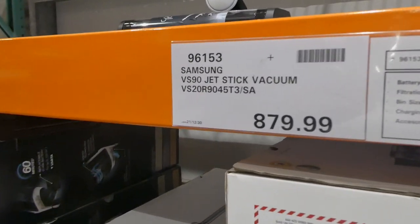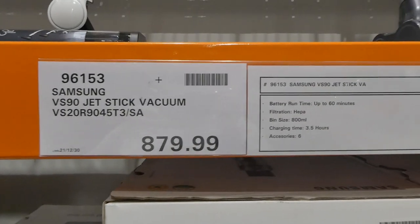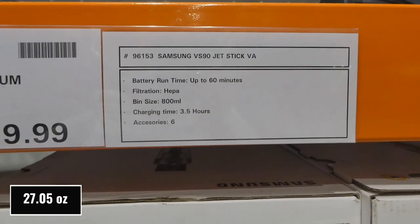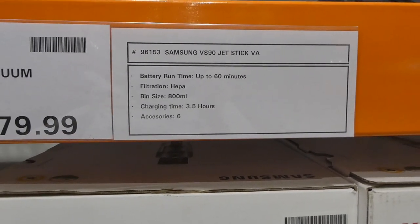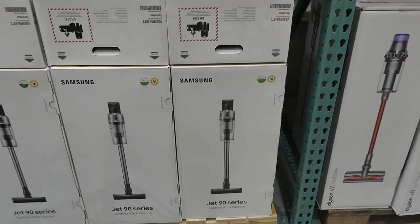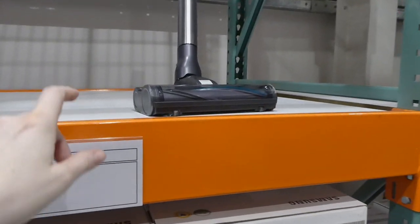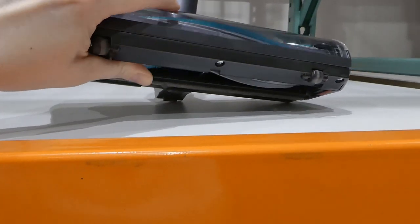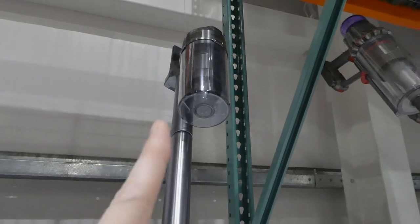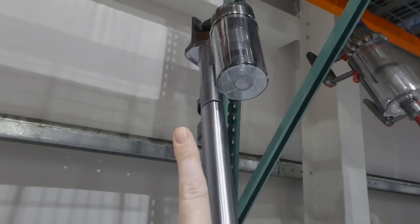Over here is the Samsung Jet Stick vacuum for $880. It has a runtime up to 60 minutes — same as the Dysons — HEPA filtration, an 800 milliliter bin, a 3.5 hour charge time — much faster — and it comes with six accessories. It is really little compared to the Dyson. It's got a rubberized end with little brushes. With only 60 minutes of runtime that 800ml bin would fill up quickly. They have quite a few in stock.